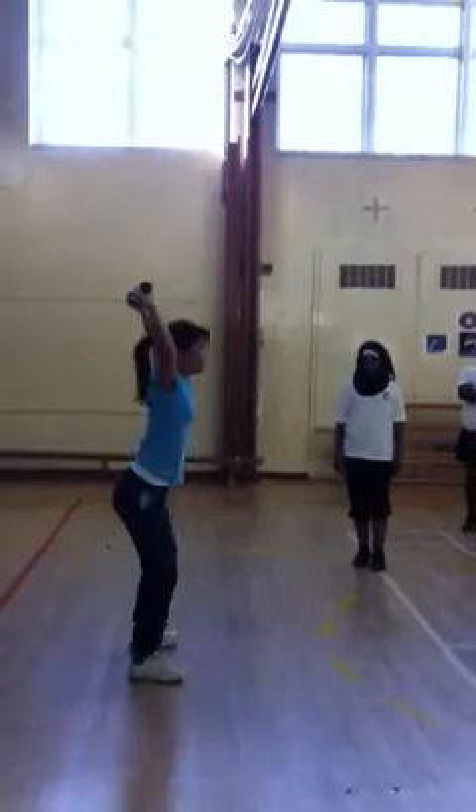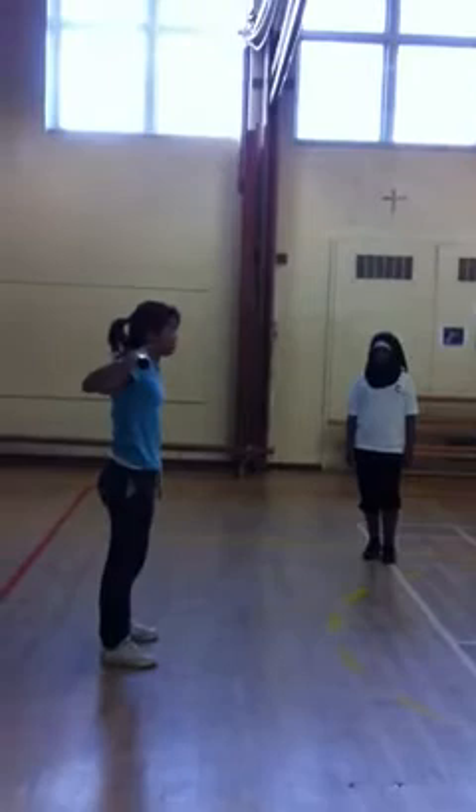The first thing I want to teach you is the snatch, which starts from the top. Then we're going to do the snatch balance. First, squat overhead.